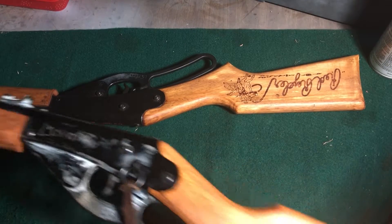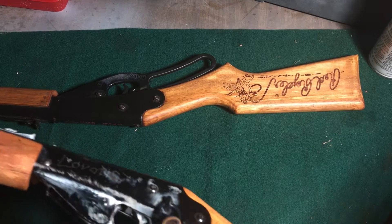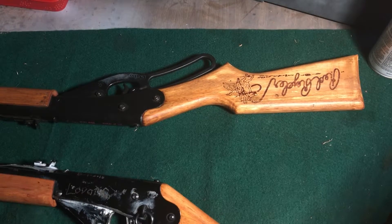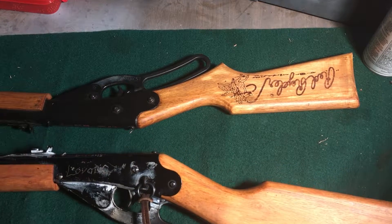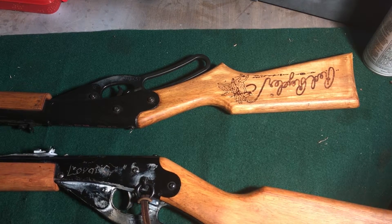You load these — most people know — up here. They hold about 650 rounds of 4.5mm or .177 caliber BBs. I prefer using the Daisy Steel shot because the copper ones leave residue in the gun.